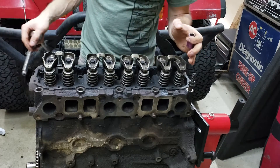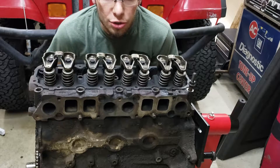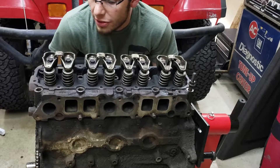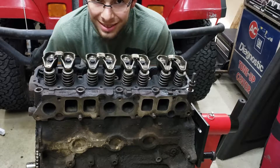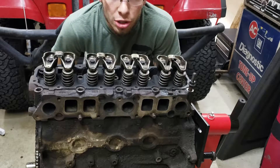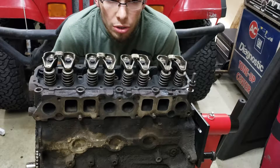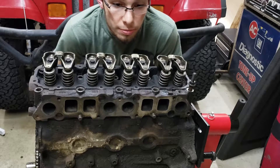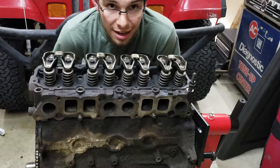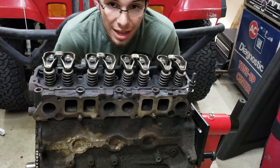Before we get too far into this, I want to throw in a little disclaimer. I just did an engine swap, and this engine is actually slated to go back to the remanufacturing facility — meaning I don't really care a lot about it. It's not going to ever run again for me; it's going to be machined very soon. So I'm not going to be taking all the precautions that you should totally be taking when tearing apart your own engine you intend to rebuild. This is more to show you what the internals look like. Do not use this as a repair manual.